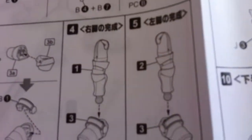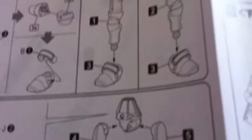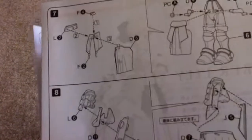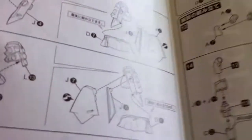It looks like a simple kit overall — a couple of pieces here and there, probably like three or four pieces for legs and arms. But with all the runners, it looks like a pretty decent kit. I'll give it a thumbs up.